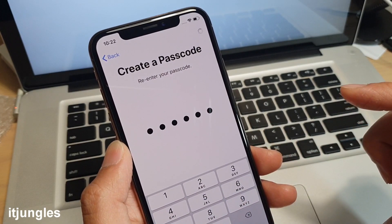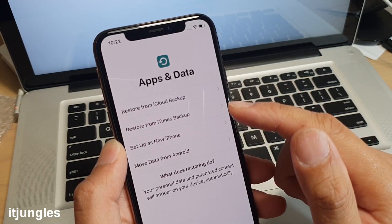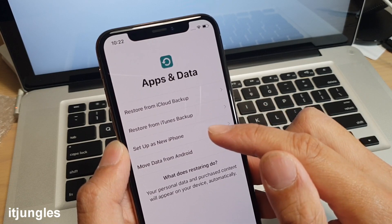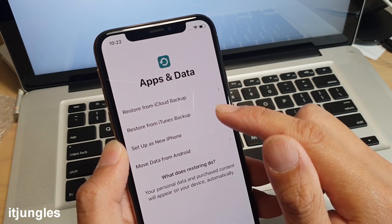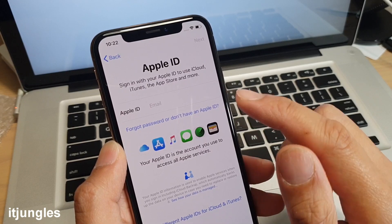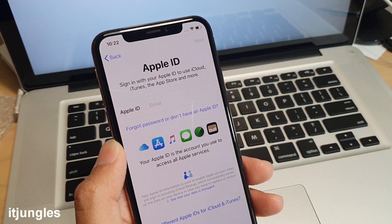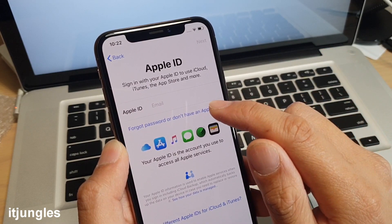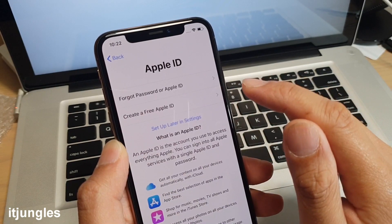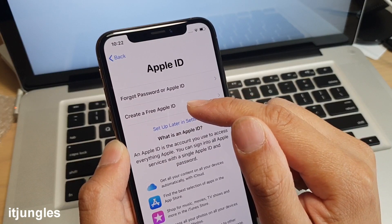Wait for the phone to save the passcode. Now you have a chance to restore from iCloud backup, restore from iTunes backup, or set up a new iPhone. If you have a backup in iTunes choose that option, otherwise choose 'Set Up New iPhone'. Here you also need to put in your Apple ID. If you don't have one, you can create a free Apple ID.